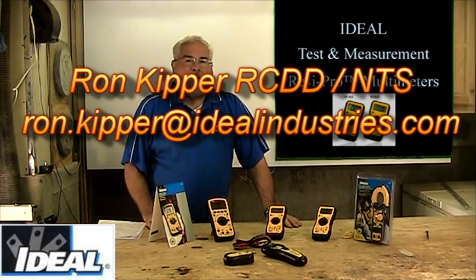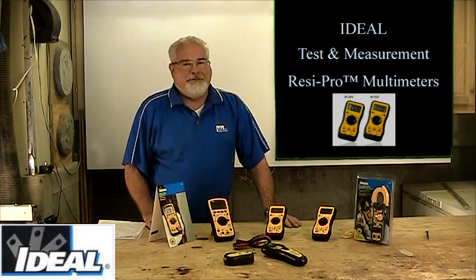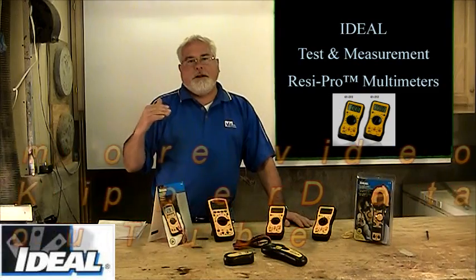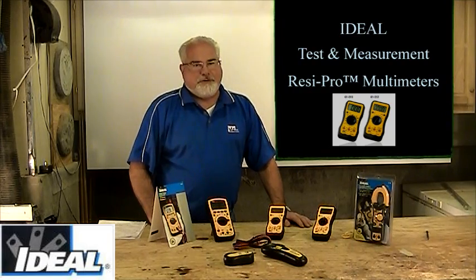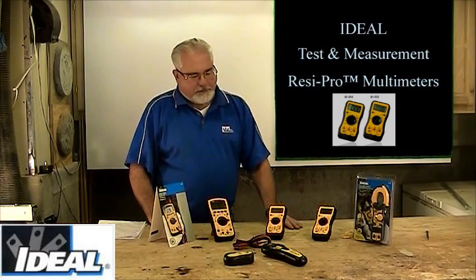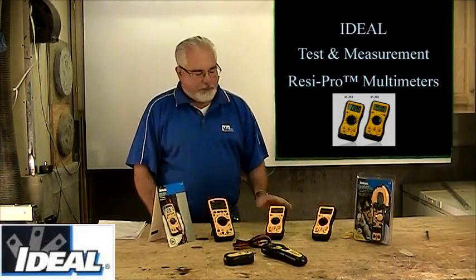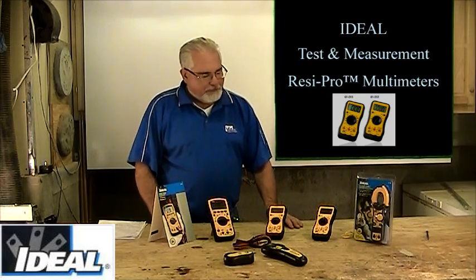Hello and welcome back to the channel. I'm Ron with Ideal Industries, and welcome to my shop. In this segment, we're going to talk about testers and meters — not datacom stuff. I'm going to cover the Ideal basic testers and meters and digital multimeter we have, which we call our Resi Pro line, our introductory level of testers. These are testers that just about anybody can afford — they start in the 20-some dollar range and go up from there. They're great for the remodeler, the homeowner, and also the entry-level pro.